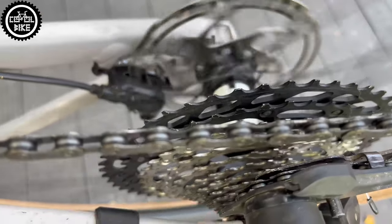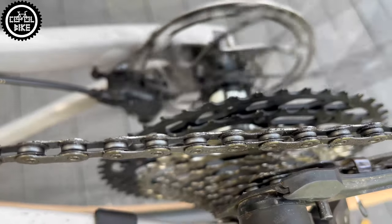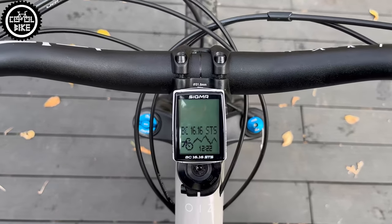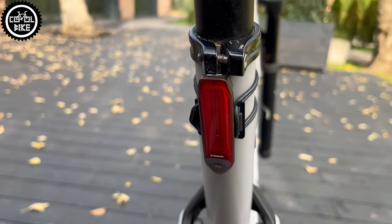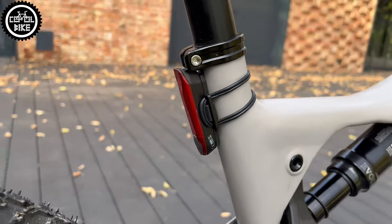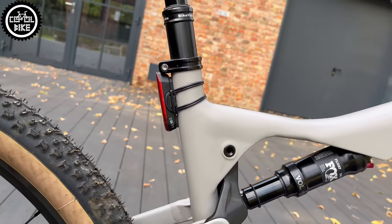I also equipped the OIS with a Sigma 1616 STS speedometer and my favorite and very strong Magicshine Redline rear light. For proper shoe support and the best weight-to-enduro ratio, I installed OneUp composite pedals.